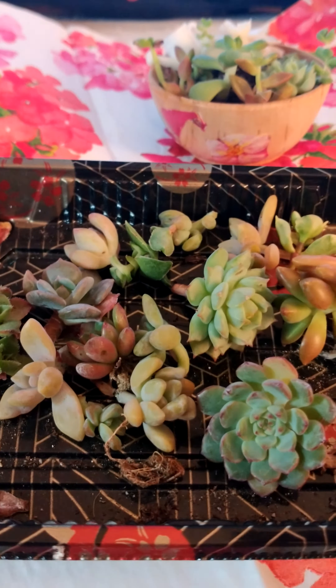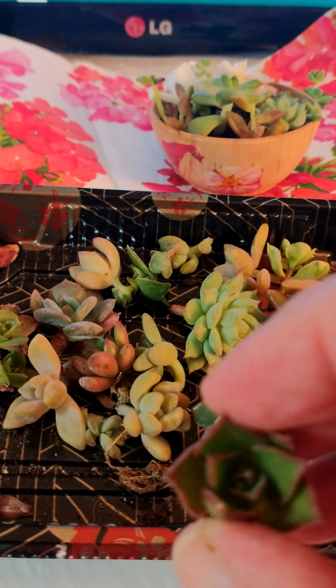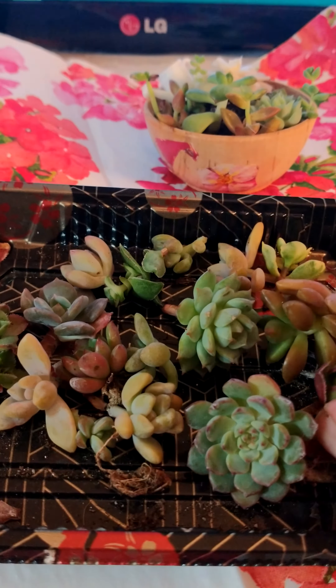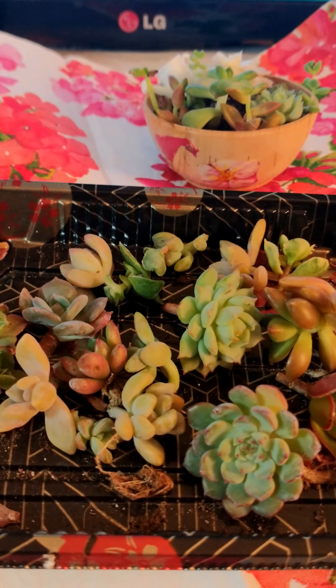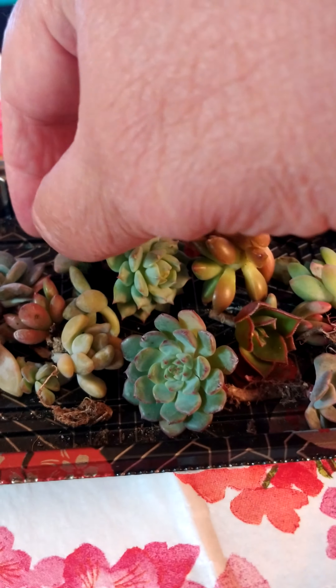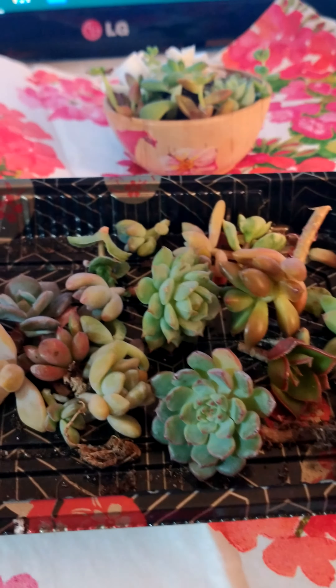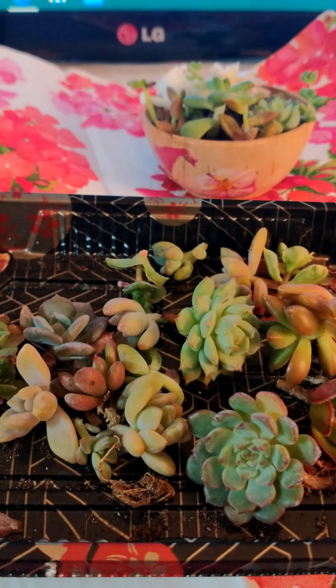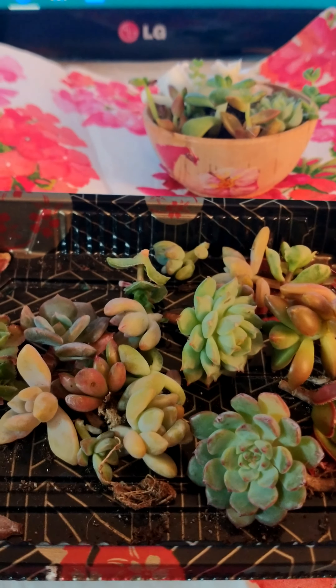If you have dead or broken leaves on your plants, naturally some will wilt and die, and these can be pulled off at any time. The goal is to keep them healthy and make sure they don't succumb to any kind of rot, bacteria, fungus, or disease.